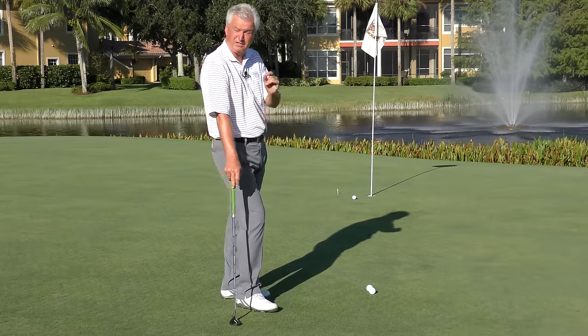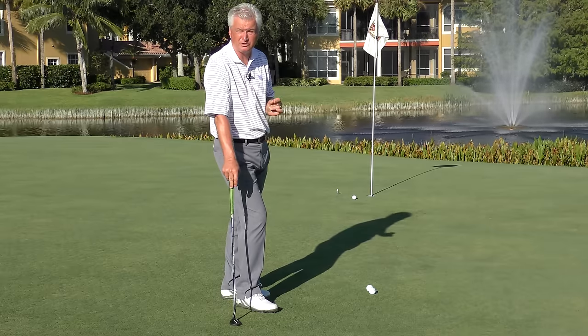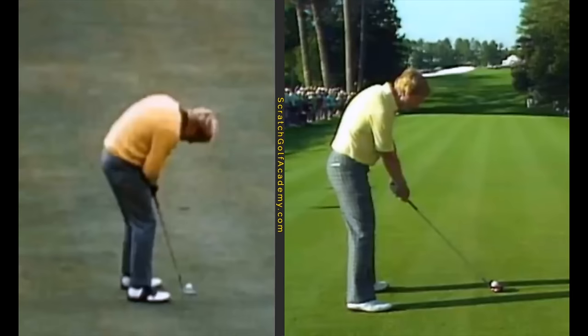Let me show you a great player and show you the difference between regular posture and putting posture. I want to use Jack Nicklaus, one of my favorite all-time players. These are two famous shots. On the left is the putt he beat Doug Sanders with in the 1970 British Open playoff, and on the right is the famed 1986 Masters tee shot. Just look at the difference in the overall bend of his back and his posture — there's a dramatic difference. You want to see some of that when you relate your putting posture to what might be normal posture in other shots.